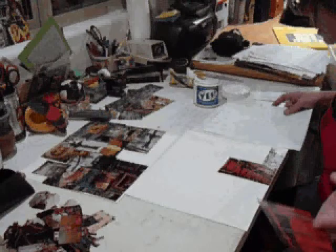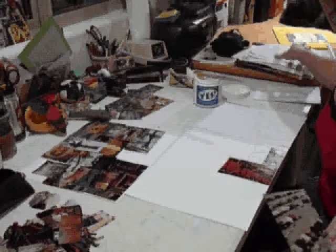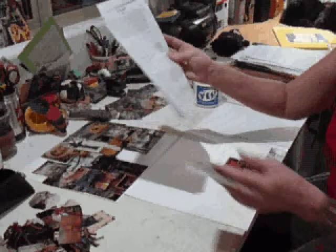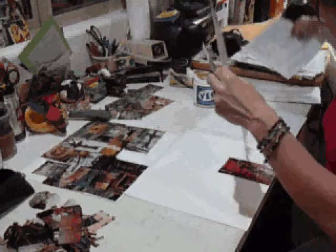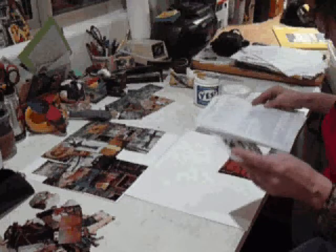Anyway, I have all this recycled paper that I saved to use for collaging, because when I apply the Yes paste it's very sticky. I need a clean surface and I have to keep changing out the paper. I saved the paper from articles I'd read — for example, this was 'The Work of Art in the Age of Mechanical Reproduction' by Walter Benjamin. How perfect is that to use for my collages! I printed it out from the internet for something I was writing, and I saved giant stacks of that because I'm always reading articles. I don't like to read long things on screen because it kills my eyes, so I always have these giant stacks of articles that I then use for collaging.